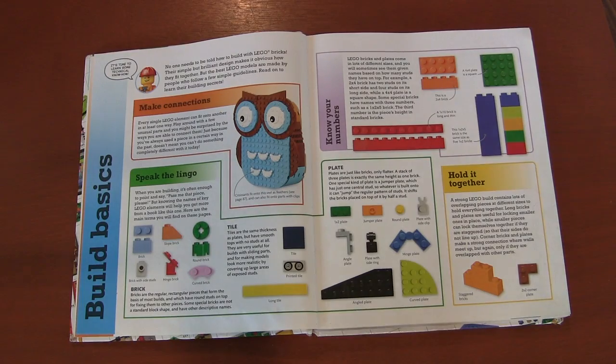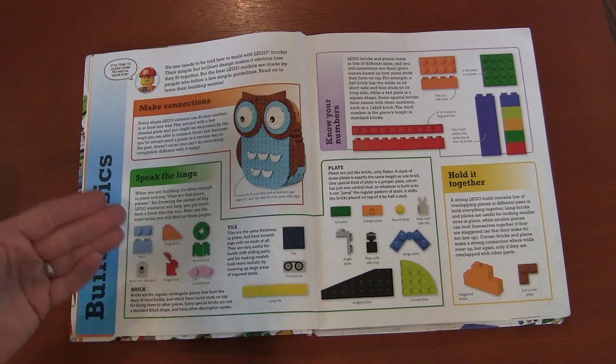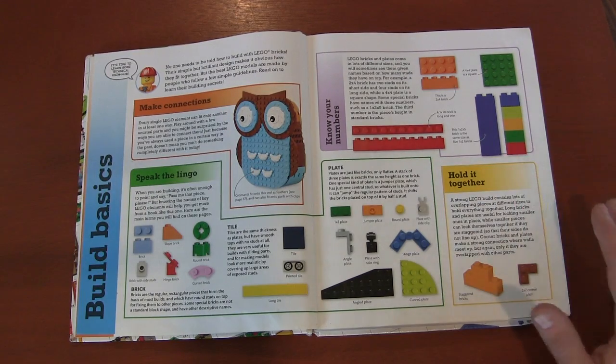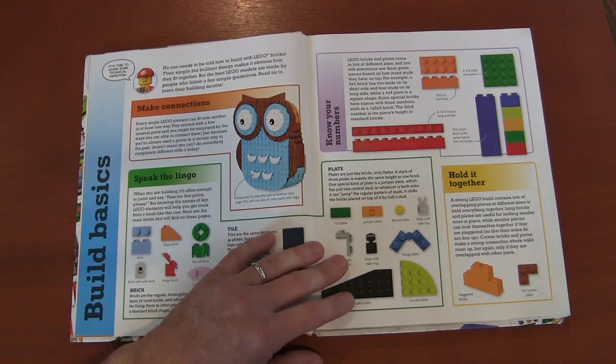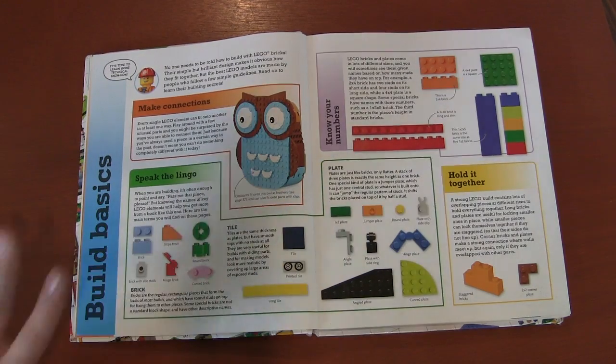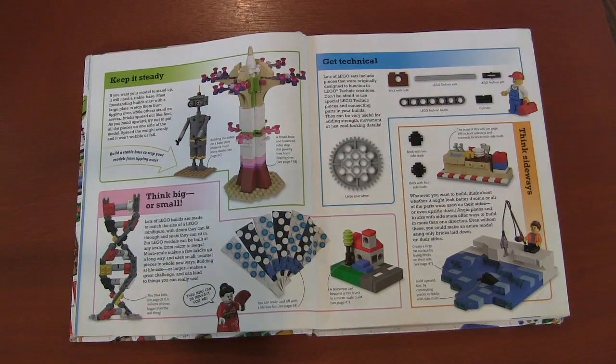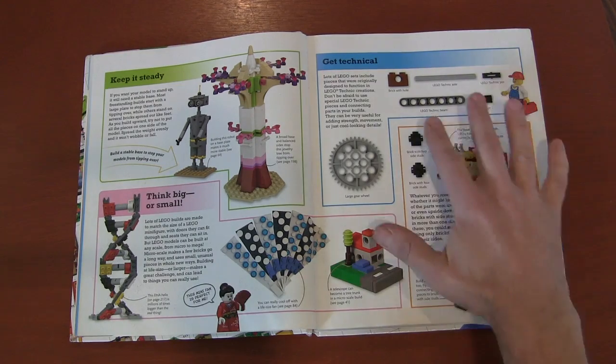When we open the book, the first thing is just a basic tutorial on the lingo — here are the bricks and what you name them, their basic interlockings and how they work, and some odd-shaped plates you might need to use. So just a basic rundown of Lego terminology. Then there are basics on building: keeping it steady, how bases are important to a model, and thinking big or small — these models can be as big and small as you want. And Technic pieces — a lot of these sets move, so they give you a little background about Technic pieces.